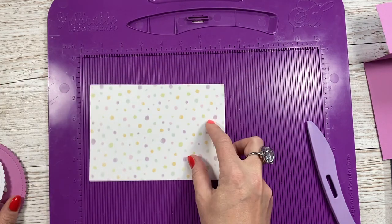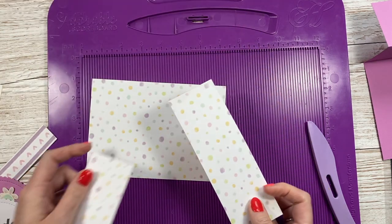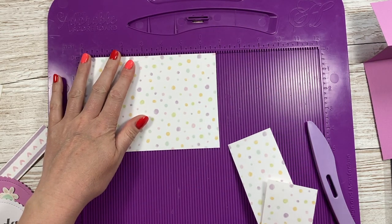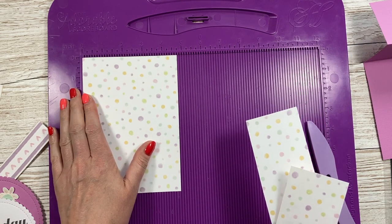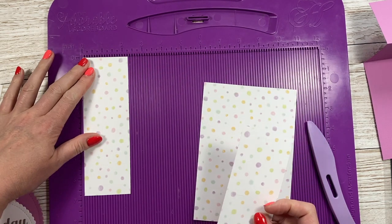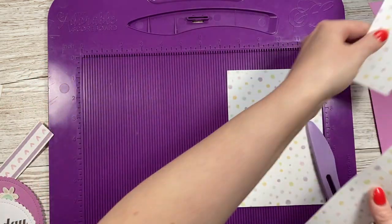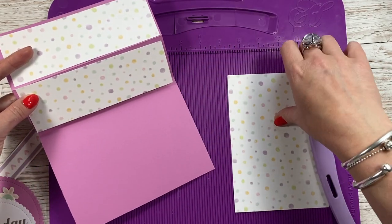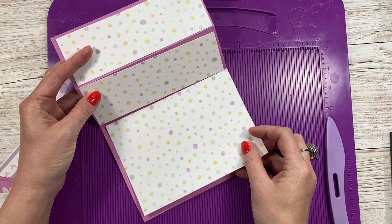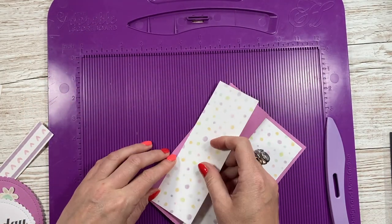I've got this polka dot paper from the pad along with two other pieces. This one is six and three quarters by four and three quarters, and these two pieces are two and a quarter by six and three quarters. They're going to be stuck here, here, and on the bottom so you'll have a nice border.